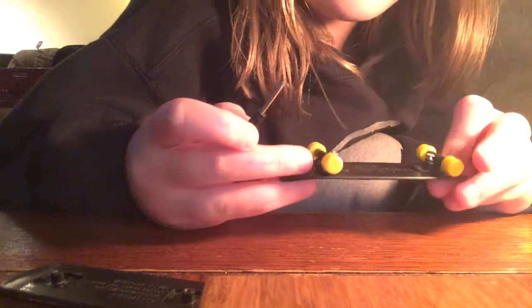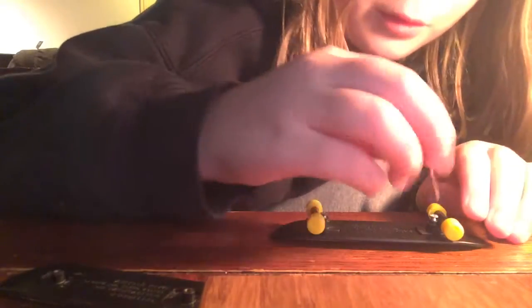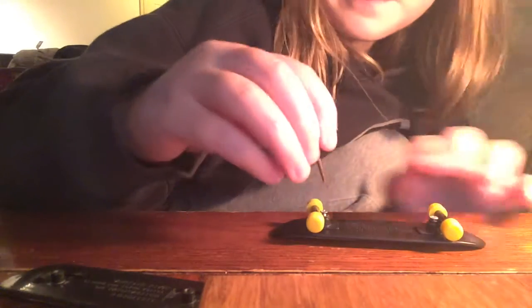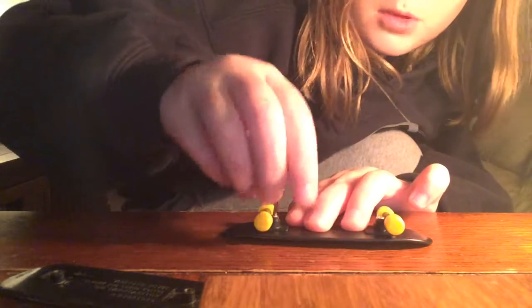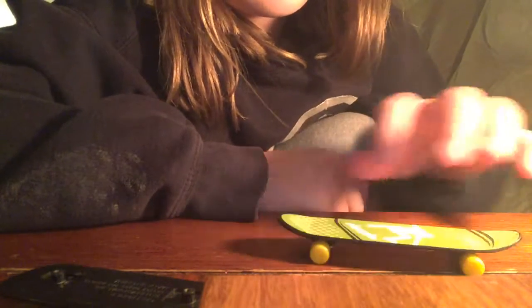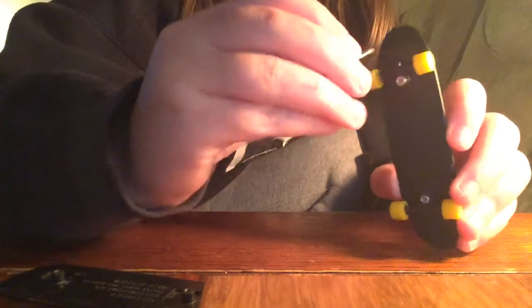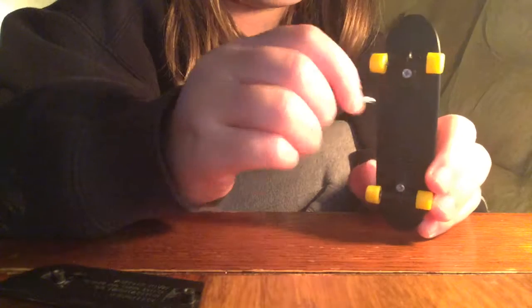It's pretty easy. I have one more if you want to see it again. I'm going to go ahead and screw them in. Now that's pretty much everything, and basically you can change them if you have the screwdriver or whatever that's called.